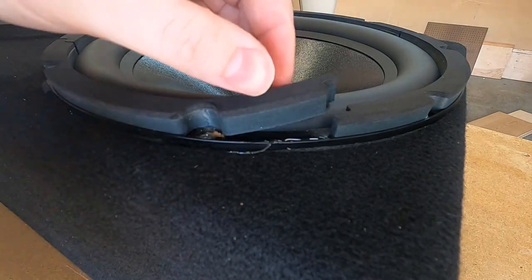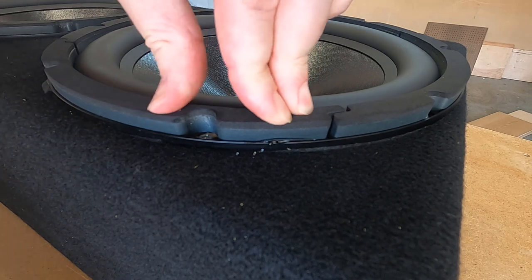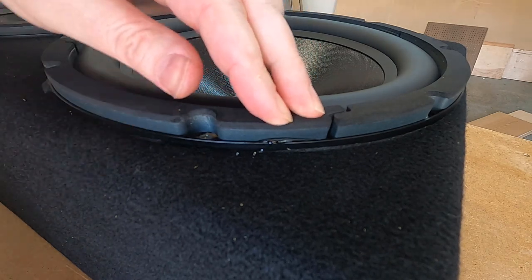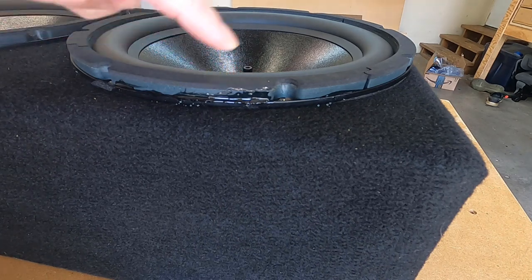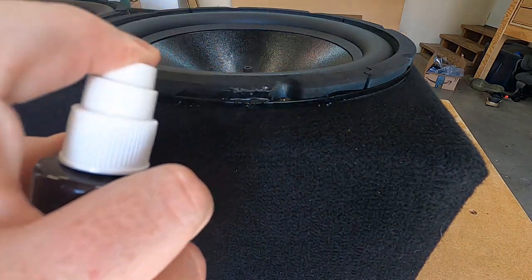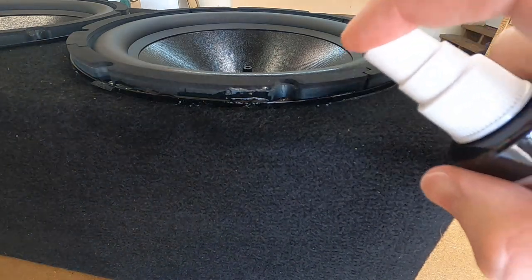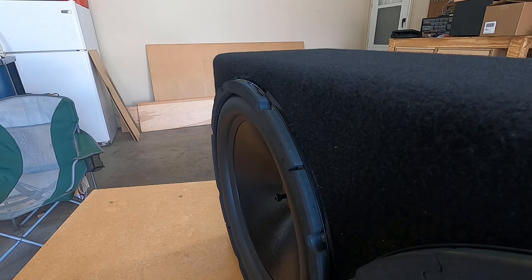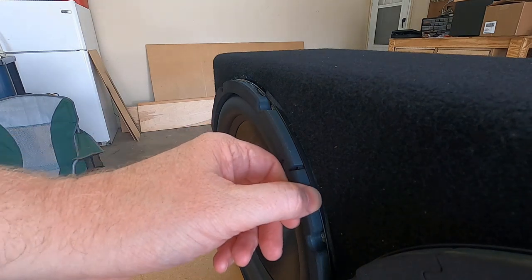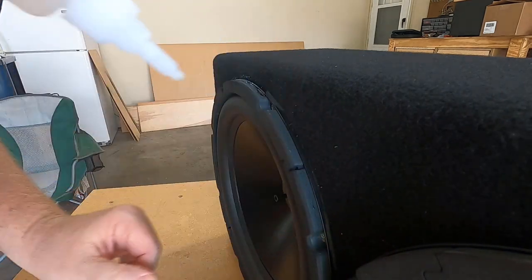I'm going to grab some CA glue and see what I can do. If this doesn't work it's back to the drawing board — I've got to get a different set of passive radiators and give this another try. Let's go ahead and hit it with some activator so the glue will dry a little bit faster. I think it'll be easier to get this part right here if I put it up on its side. A little bit of CA glue, hit it with some activator.